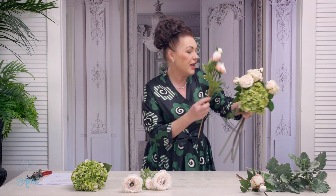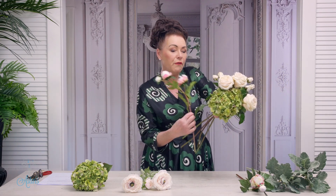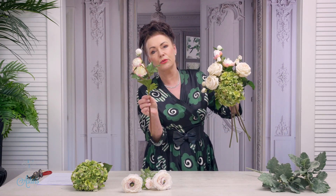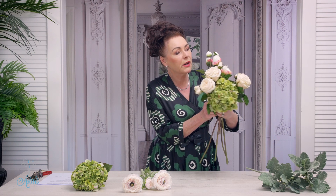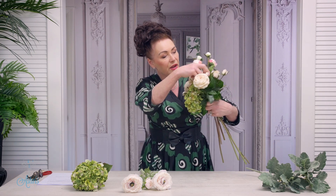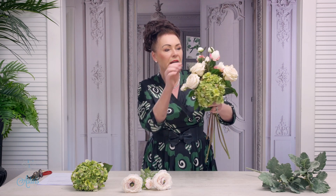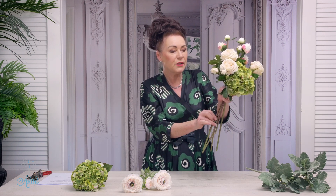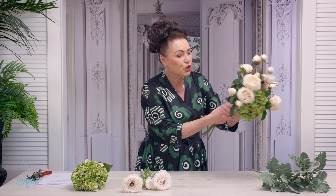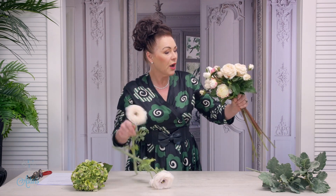I'm also going to add in a couple of these really lovely — look at those little babies — beautiful little peonies. I'm going to bring those down and into there and just get your hand in there and just give them a little move and a little manipulation. If you need those a little bit lower, just release your hand ever so slightly and just pull it down so that the blooms or the buds go down into your design.